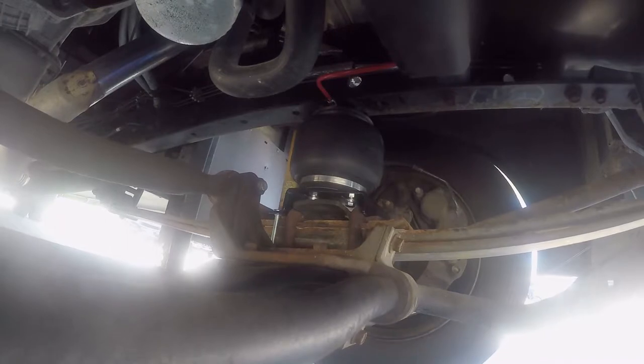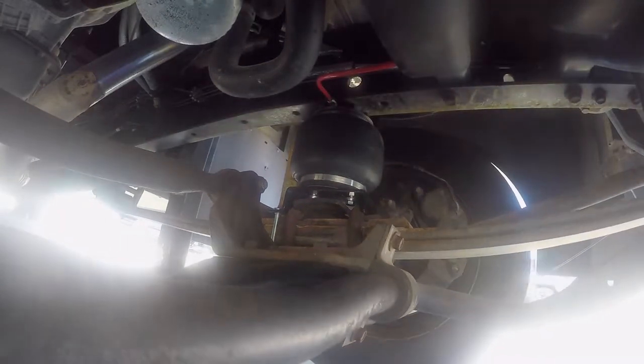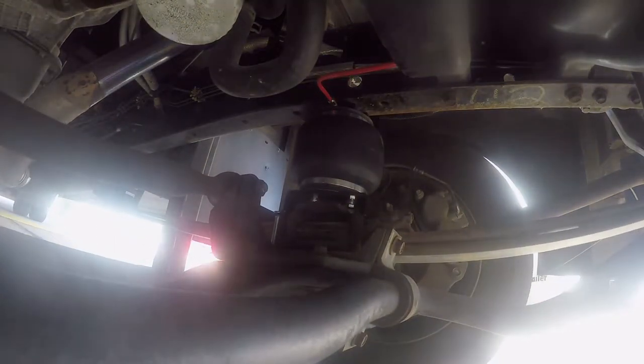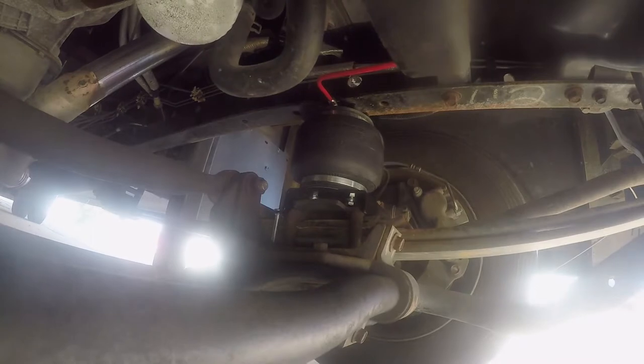One of the benefits of having a level ride is that it improves steering and braking performance because it keeps your suspension geometry in the correct plane. It's also going to decrease tire wear by making sure that the alignment is correct. This helps keep your tires level and going down the road straight so they don't scrub or rub on the road.